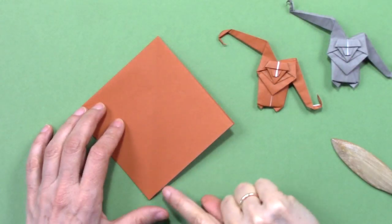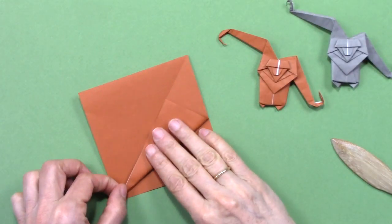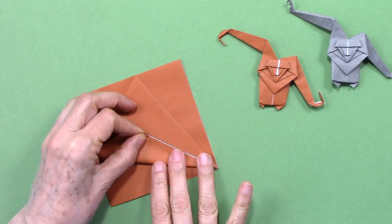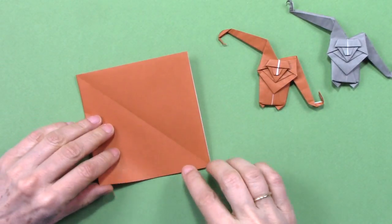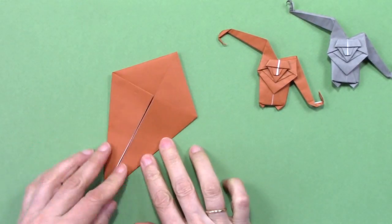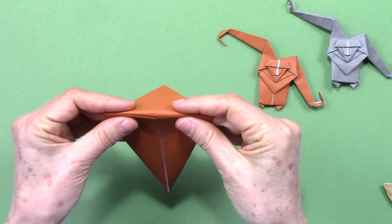We have a crease here — we are going to fold this open edge to align with that center. Same here, we bring it to the center. Turn it and repeat here. Now we are going to make a fold connecting these two corners.